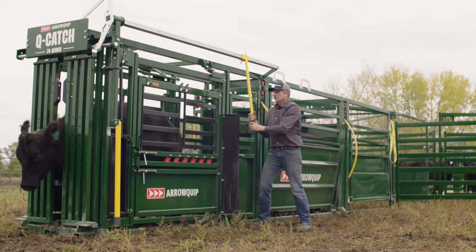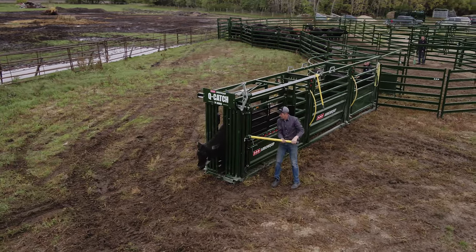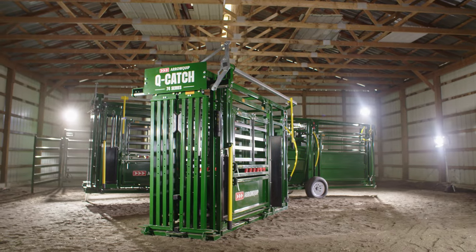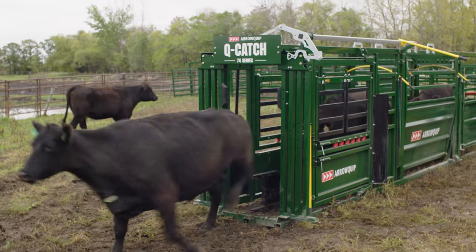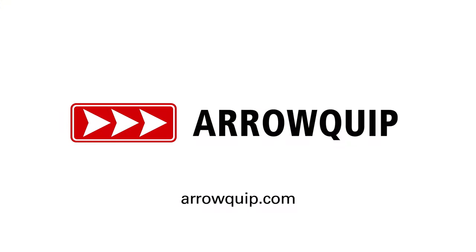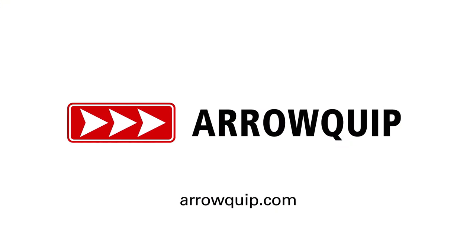This is better, safer, more efficient cattle handling, and is your next step to managing your cattle the way you've always wanted. This is the new QCatch 74 series manual squeeze chute. The bar has been set. Visit Aeroquip.com to learn more.